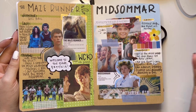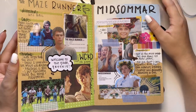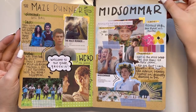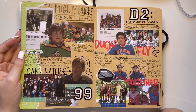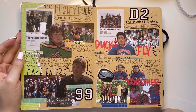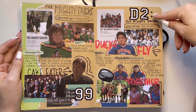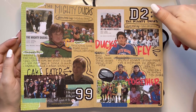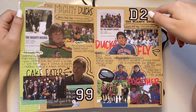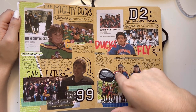And we have Maze Runner — one of the best trilogies, let's be real. So so good. The Mighty Ducks: I watched it for the first time in quarantine actually and now the second Mighty Ducks movie is one of my biggest comfort movies, next to Narnia Prince Caspian. I like this page — not so much a big fan of the other one.